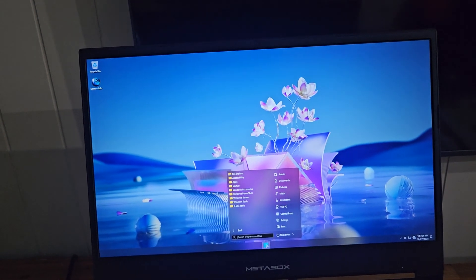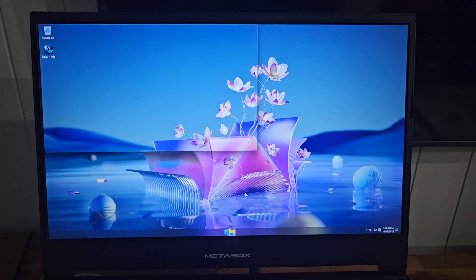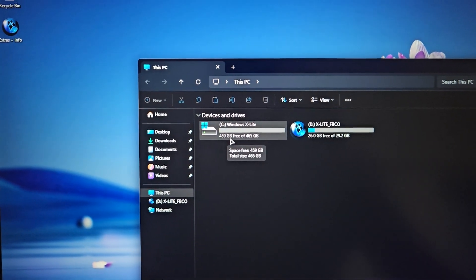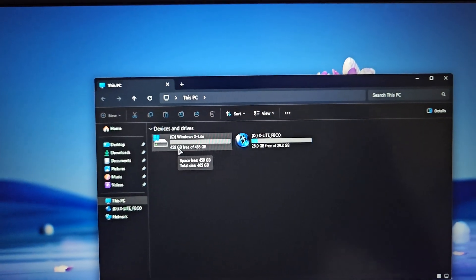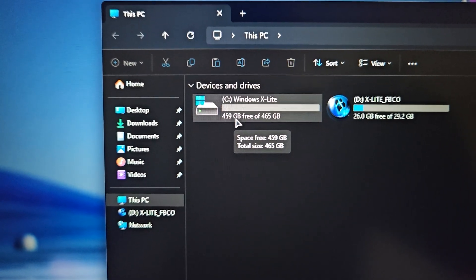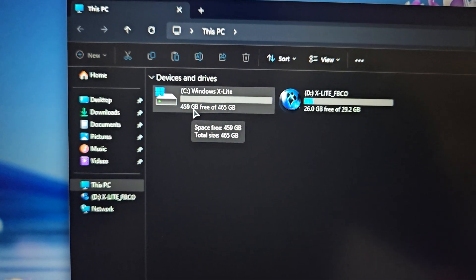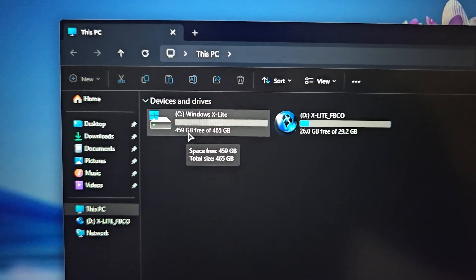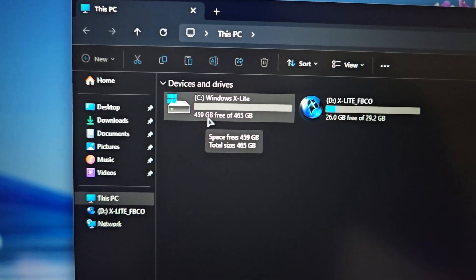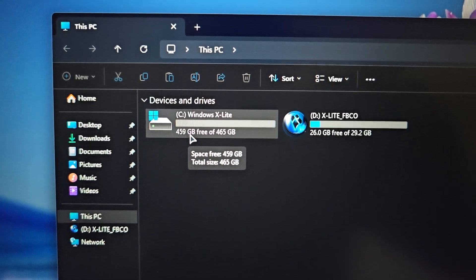It just takes a bit of time to set everything back up again. Then I'll go to My Computer — and there we go. We've got 465 gigabytes of storage space and it's still got 459. So it's installed at around about six gigabytes. The 25H2 ISO is about 3.2 gigabytes in size. That other D drive is the installation media.